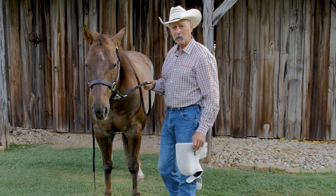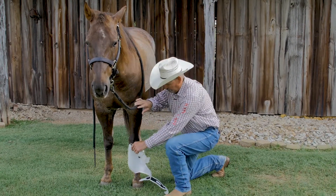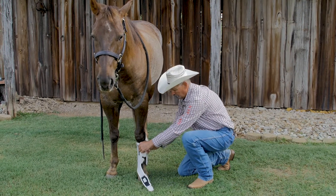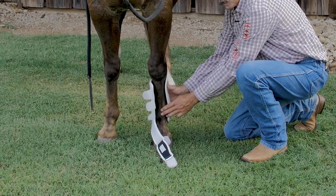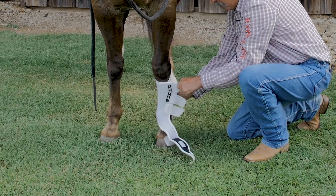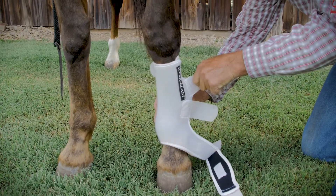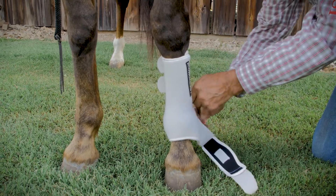I'd like to show you how to correctly put your Iconoclast boots on your horse's legs. Start out by putting the boot on the inside of the horse's leg, coming around with the boot body to the front edge of the cannon bone, then bring the opposing side of that boot around that leg pulling on it making it pretty snug, and then starting from the top start attaching the velcro straps pulling them all pretty snug.